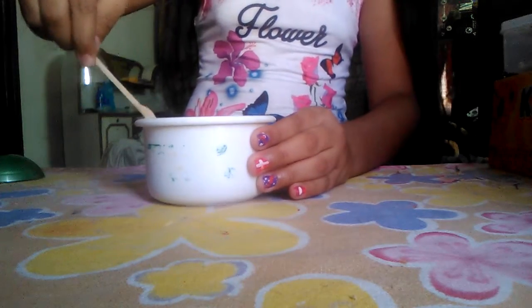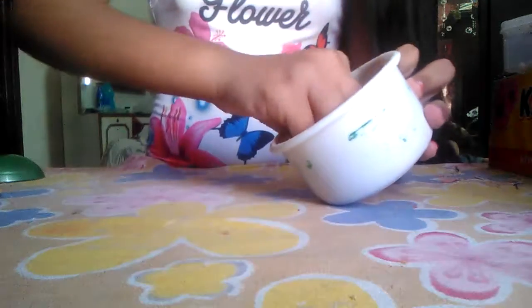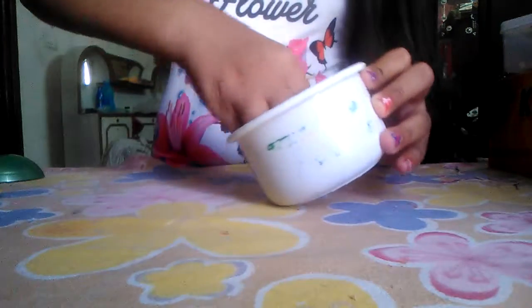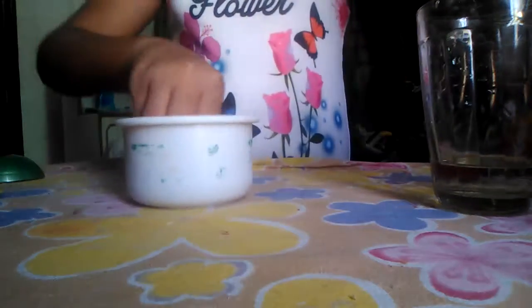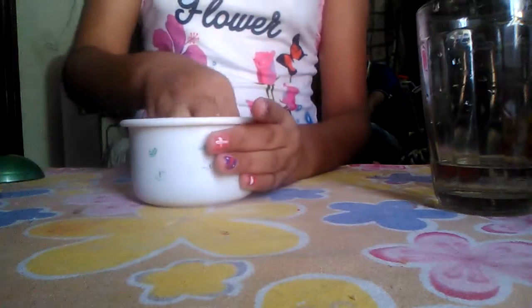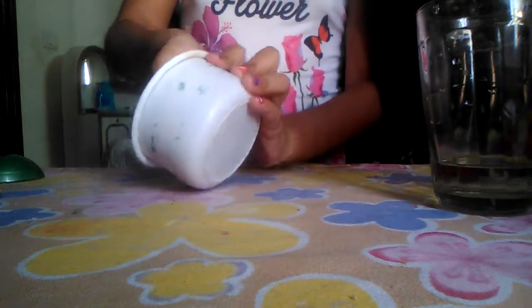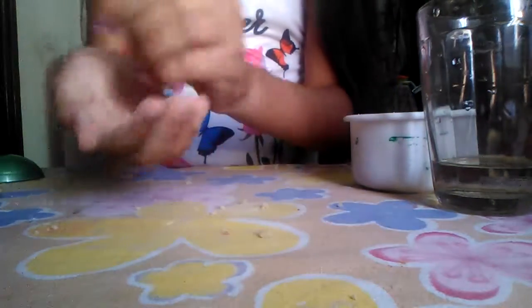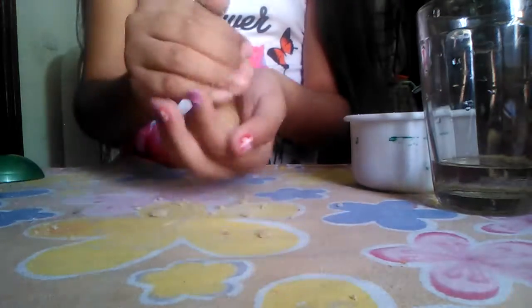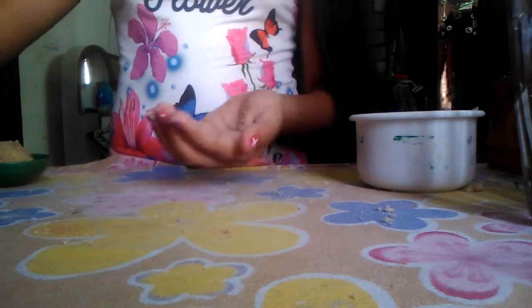Now I'm mixing it with my hands. Add some more water. Now just put this on your hands like this, press it, and take some bread crumbs on your hands.